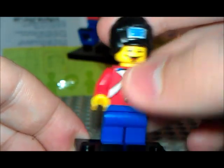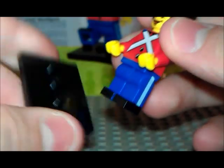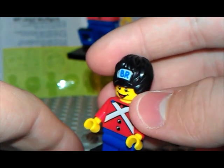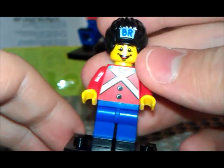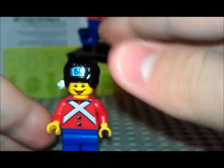I want to put him in my minifig collection because he's got this piece and I think he's a minifig. So yeah — subscribe and like, leave a comment if you want. See you guys.